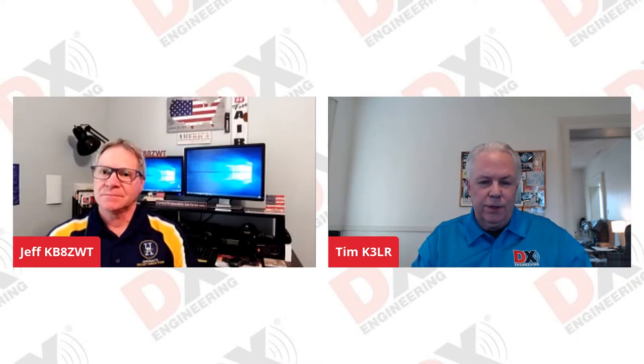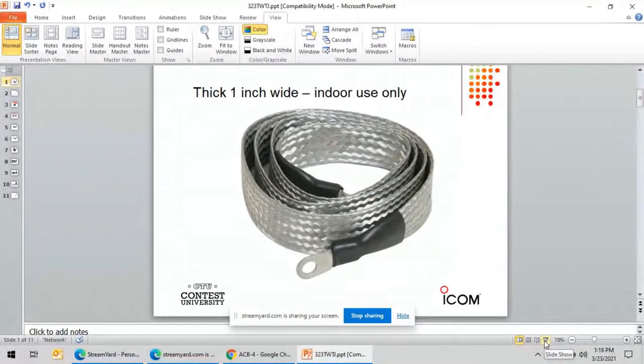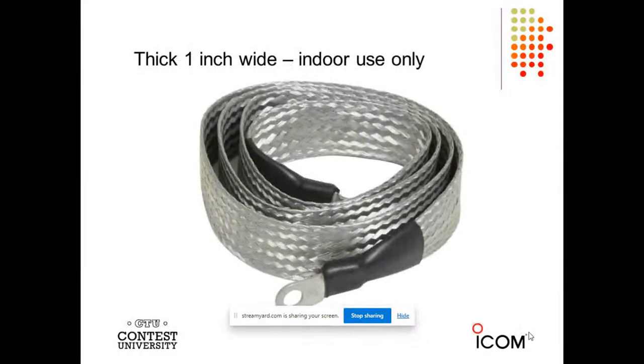With the water situation I have, I have to keep an eye on that. I'm going to share my screen and we're going to go through a few slides. So this is the one-inch wide tin copper braid, and the one-inch wide tin copper braid is only good for indoor use.